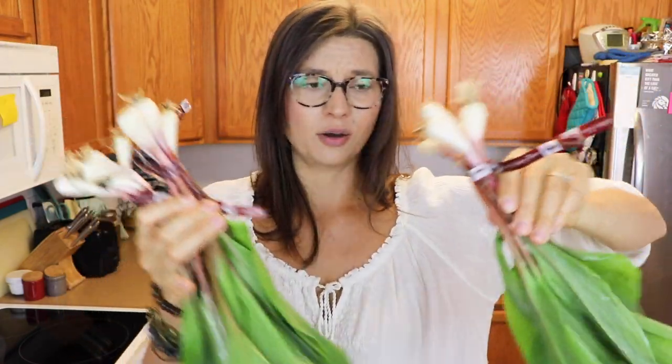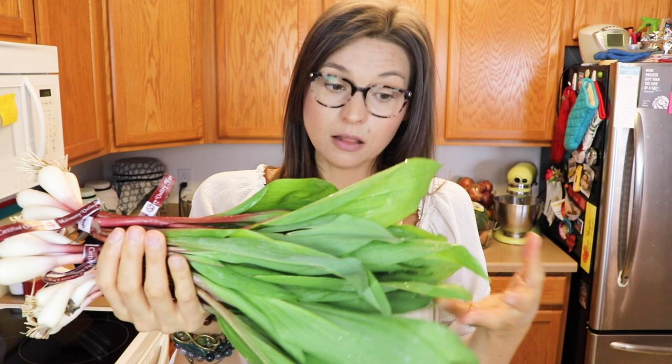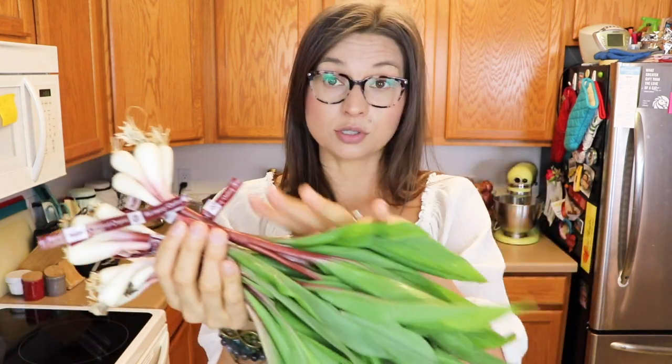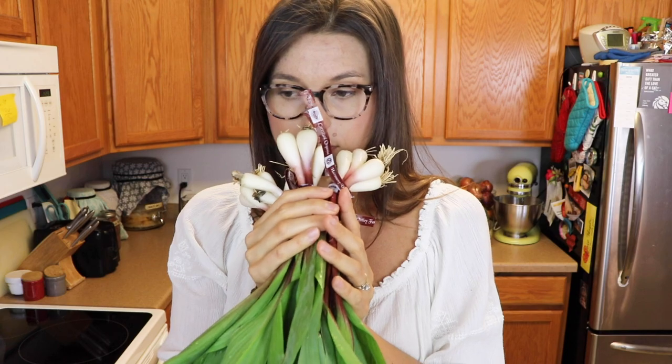Hipster alert — we're coming in hot with some ramps. Ramps have become very trendy in the foodie world. These are essentially wild onions and they've been foraged. I've got three nice bunches of ramps, same as last week. I used them to make some pesto and I'm going to film that video probably for next week. You can use the whole thing, which I love — there's so much greenery here, it's going to make a beautiful pesto.